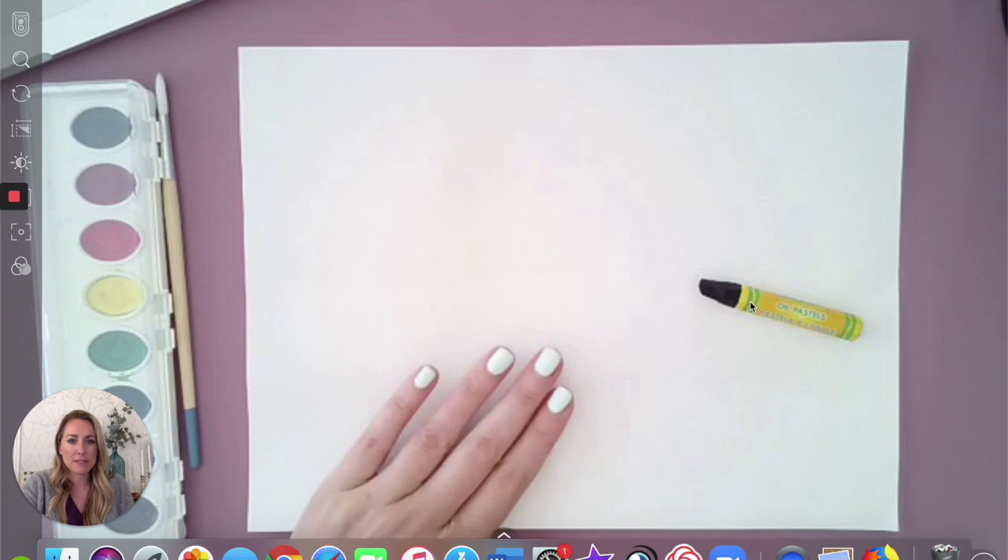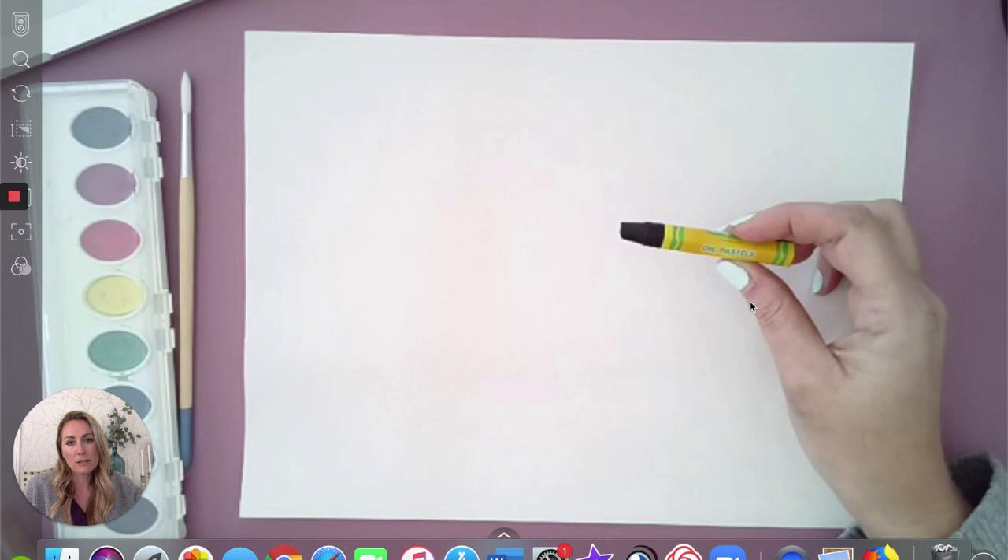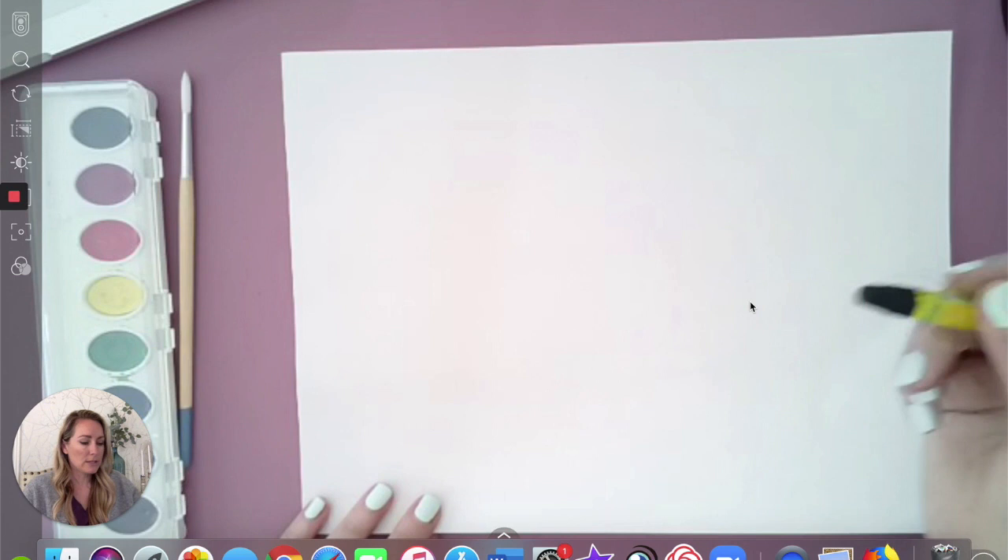So you're going to need a piece of paper and I'd like you to start with either a black crayon or an oil pastel, and then later we may try to use some paint, or if you don't have paint you can use crayons or markers or whatever you have inside. So to get started drawing our families.